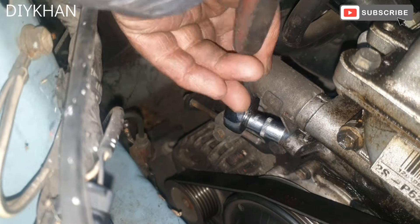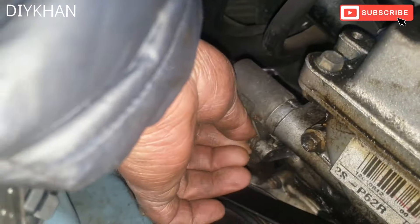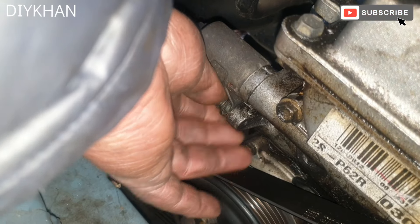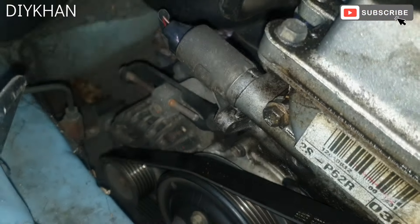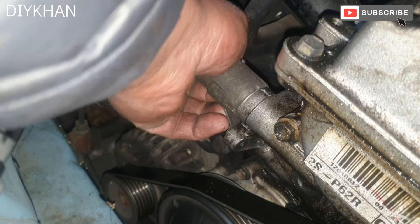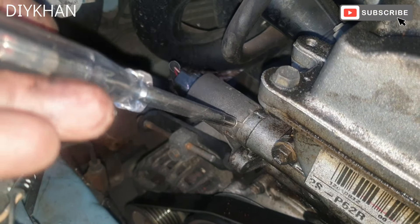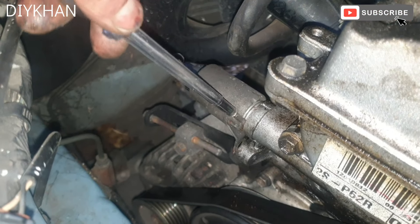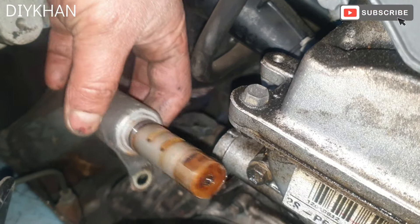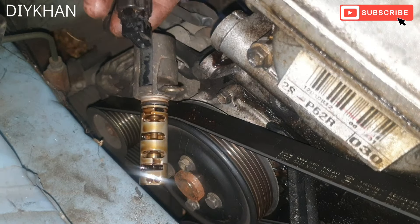What I'm going to do is undo the bolt first. We're just going to wiggle it out. With the flat head screwdriver I'm going to try to push it out. There we go — so that's the camshaft position sensor out of the engine block.